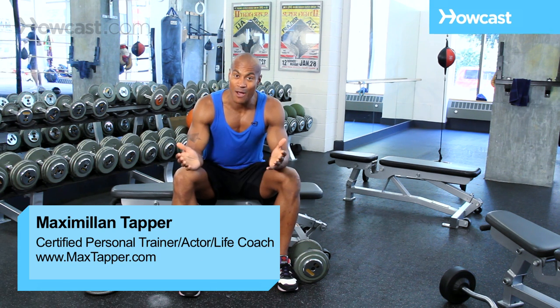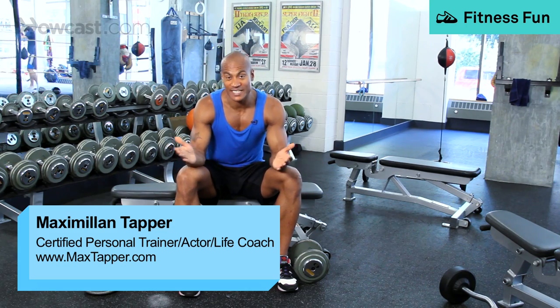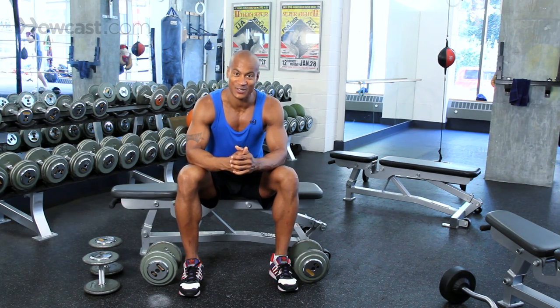Hi guys, this is Max Tapper again for Howcast. What I'm going to show you how to do today is some weight bench exercises. One of the most popular and effective weight bench exercises is going to be the chest press, so that's what I'm going to focus on first and show you how to do that.